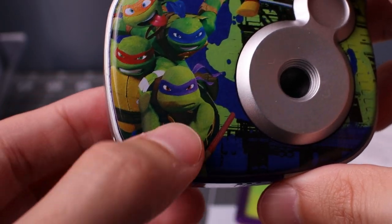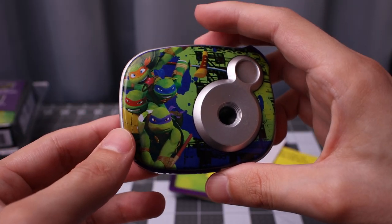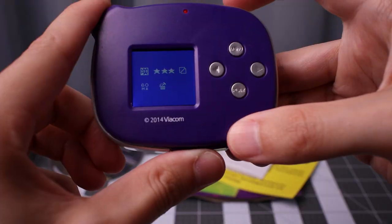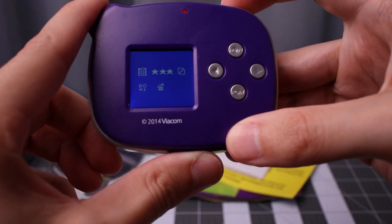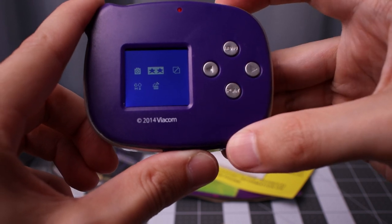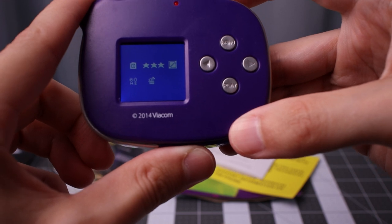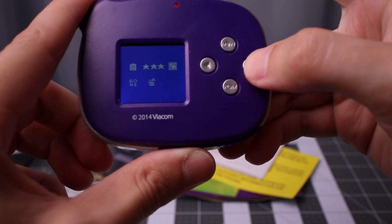Anyway, hope you enjoyed the video on this Ninja Turtle camera. I'm Scott for Free Banzai, thanks. My favorite is Donatello, although Michelangelo is a relatively close second. The camera has timer, video, multi-shot, regular photos, and a quality setting for the actual JPEG.